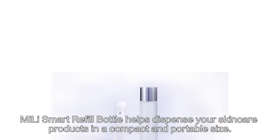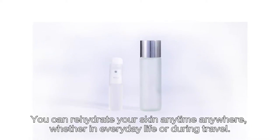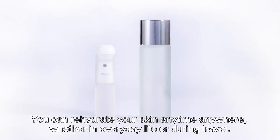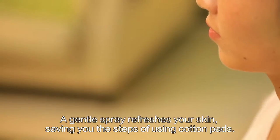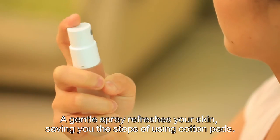Mei-Li Smart Refill Bottle helps dispense your skin care products in a compact and portable size. You can rehydrate your skin anytime, anywhere, whether in everyday life or during travel. Its thoughtful spray design makes it hygienic and easy to apply — a gentle spray refreshes your skin, saving you the steps of using cotton pads.